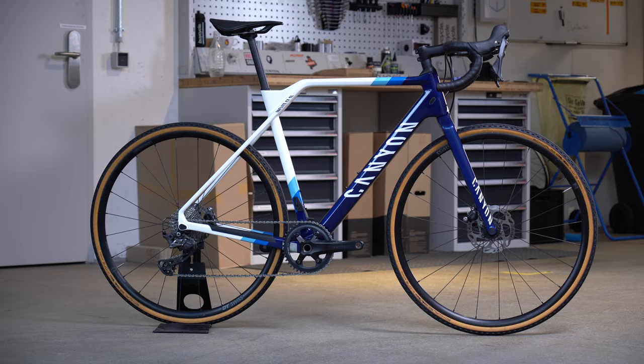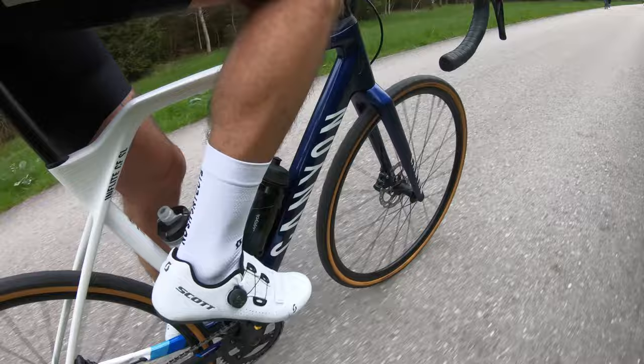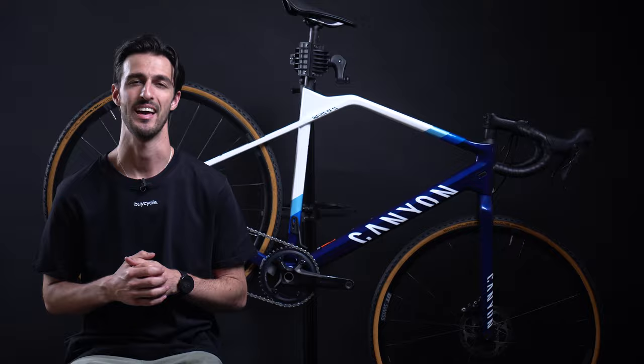Reason number one is versatility. The Canyon In-Flight CF SL6 is a versatile bike that excels in various riding conditions. Whether you're on the road, tackling gravel paths, or even participating in cyclocross races, this bike can handle it all.